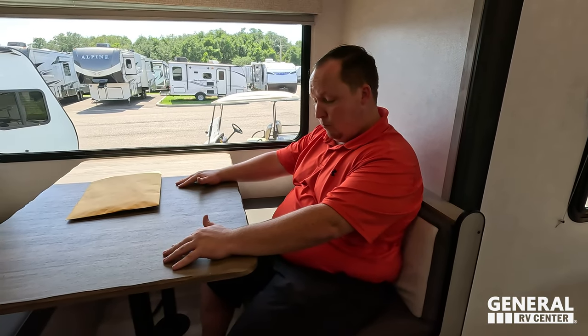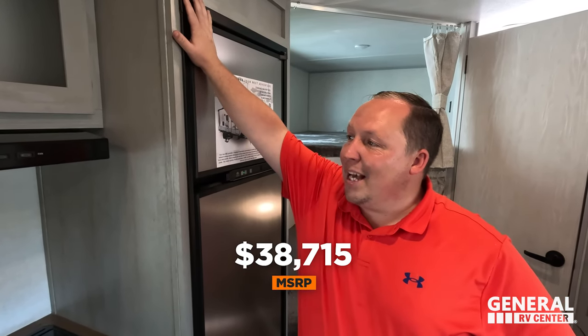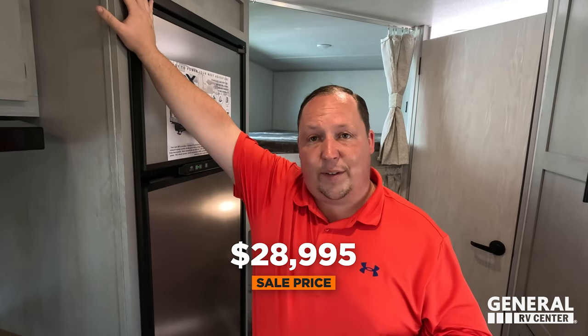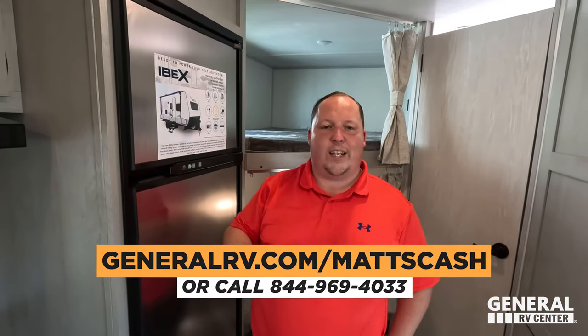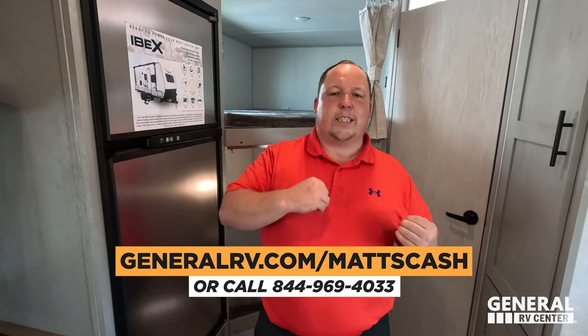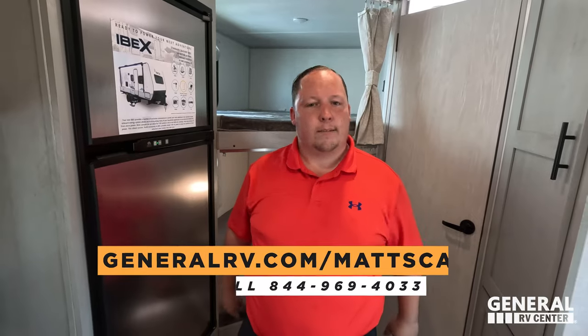MSRP on this unit is $38,715 — significantly cheaper than other IBEX models they've reviewed. The sale price is displayed on screen. Whether you're interested in the Essentials Only or the regular IBEX, the team can get you a better price. Visit GeneralRV.com/MattsCash, linked in the YouTube description below, or go to MatsRVReviews.com, or call 844-969-4033. Someone from the team will help get you the absolute best price in America.